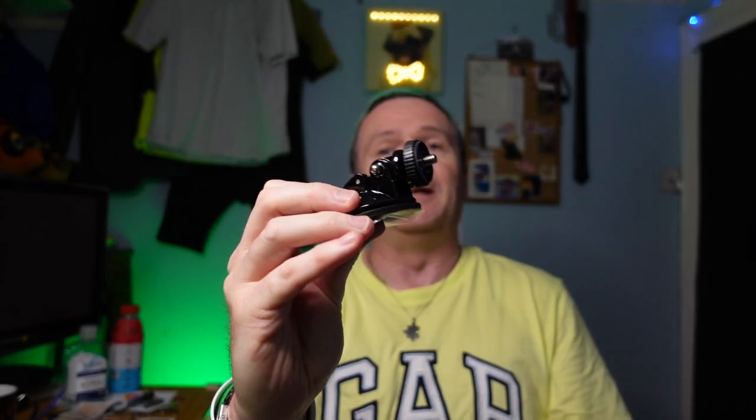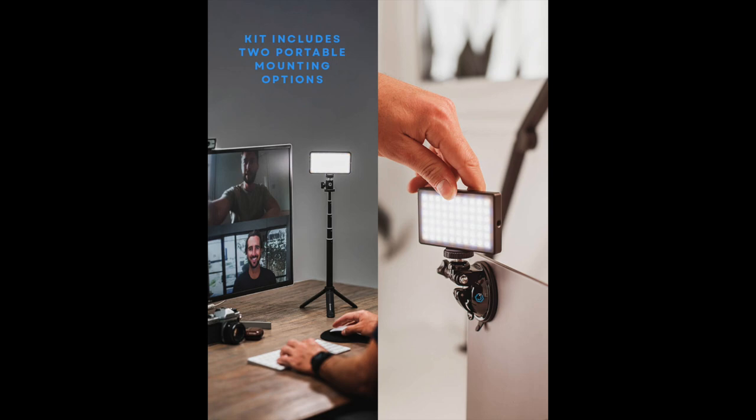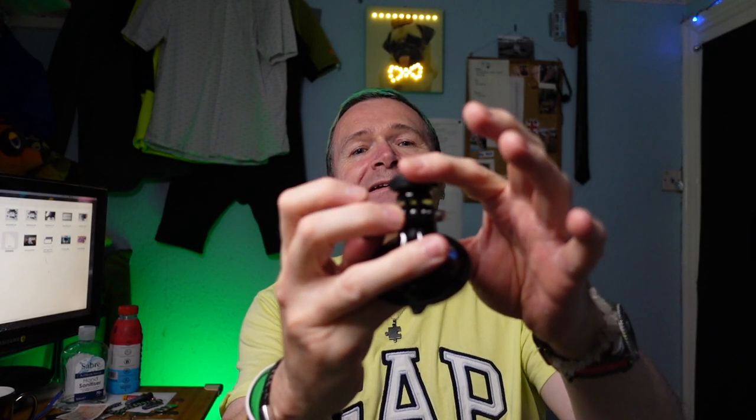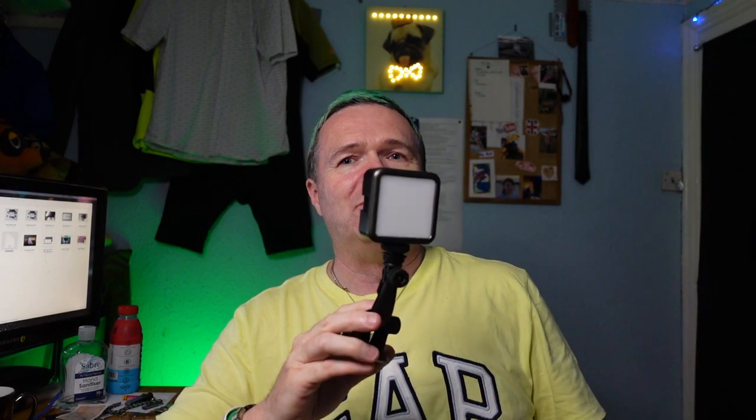You also get a suction cup connector that lets you stick onto something - it's designed to go on the back of your monitor or laptop. It has a GoPro-pronged fitting, which is really useful. I've already got a couple of these - a Nippon one and one from my GoPro accessories, which is currently connected to my Ulanzi light that I reviewed previously. That's actually the light I bought instead of one of these, to use as a video conference or selfie light when out and about - but it went wrong after about a year, started flickering, and doesn't do what it's supposed to do.